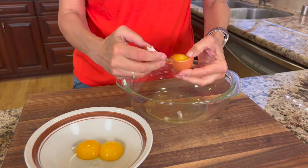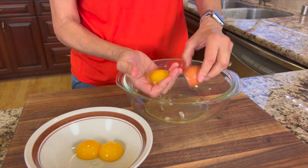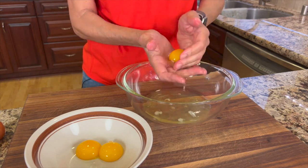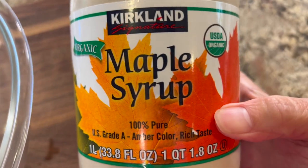One egg yolk did break, but you want to keep it all in the yolk bowl. Just keep tossing the egg back and forth as the egg white drips right through your fingers. We'll set these two bowls aside.